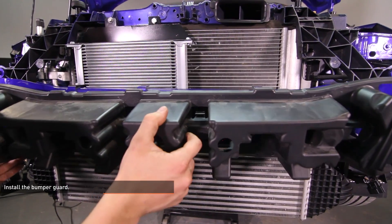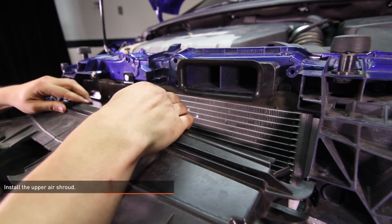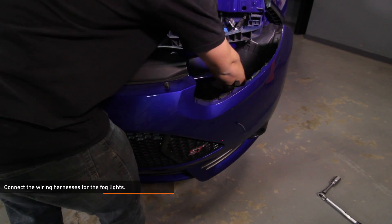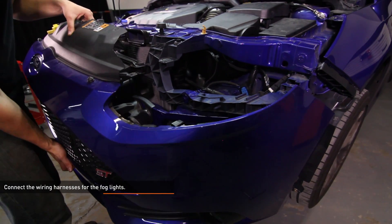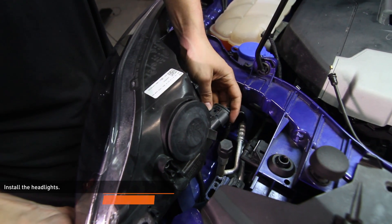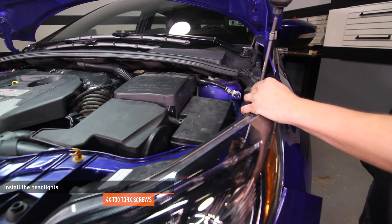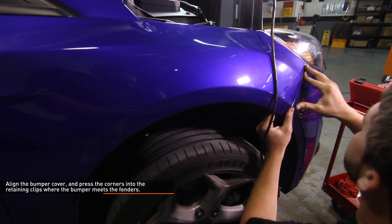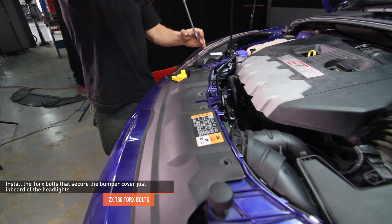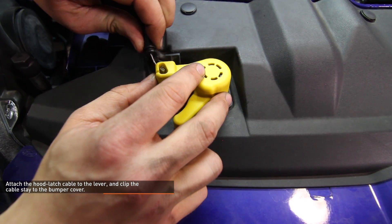Install the bumper guard and press it into place until the tabs engage the crash beam. Install the upper air shroud and press it into place until the tabs engage the radiator support. Install the lower shroud and secure it with the two T30 Torx fasteners. Connect the fog light wiring harnesses, then slide the bumper cover into place over the nose of the vehicle. Ensure that the tabs on the bumper cover engage the slots under the headlight mounting location. Install the headlights — connect the wiring harness and secure the headlights with the original T30 Torx bolts. Align the bumper cover and press the corners into the retaining clips where the bumper meets the fenders. Install the two T30 Torx bolts that secure the bumper cover just inboard of the headlights. Install the four pop clips that secure the upper edge of the bumper cover. Attach the hood latch cable to the lever and clip the cable stay into the bumper cover.